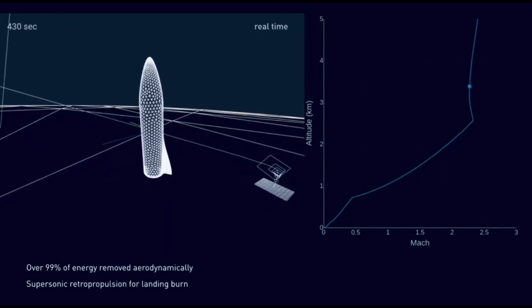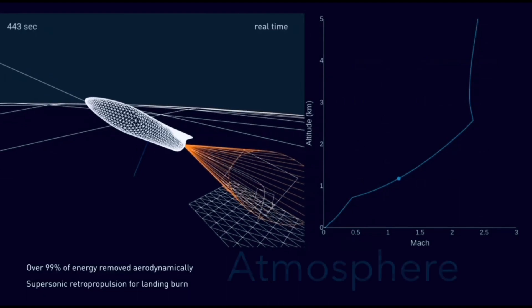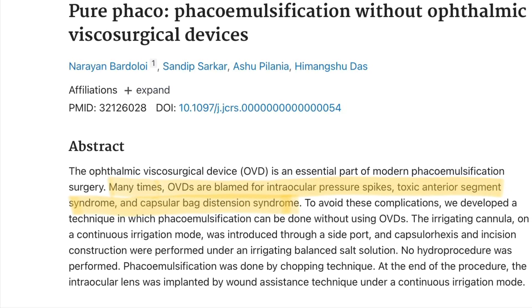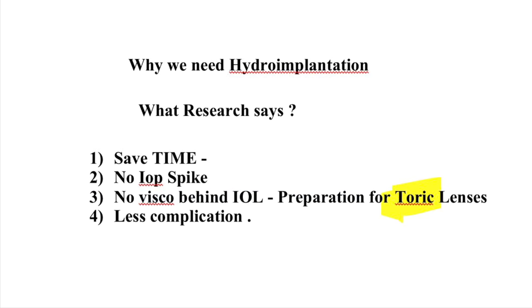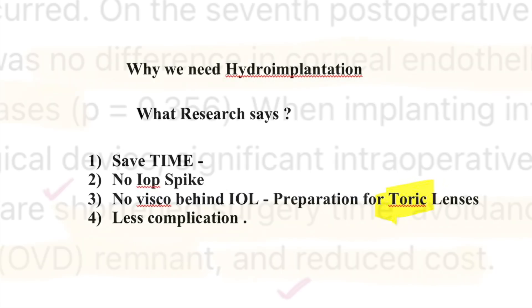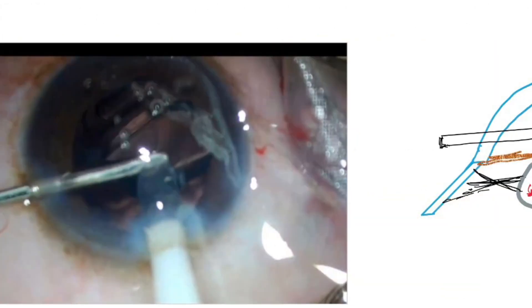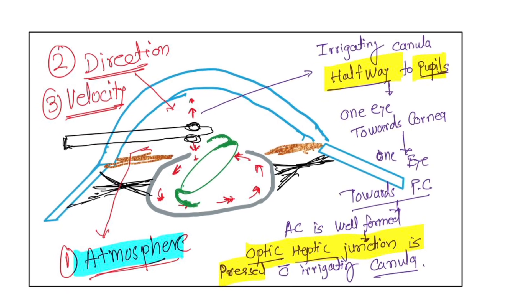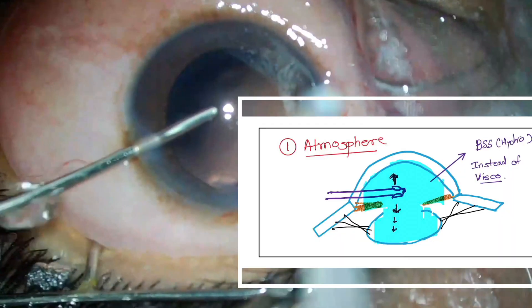SpaceX landing on Mars — this is where the world is going. The problems they are facing are direction, velocity, and atmosphere, which are non-modifiable. Coming back to our world: the cataract world. Luckily, we have modifiable factors for the landing of foldable lenses. Here we will discuss hydro implantation of foldable lenses, where instead of ophthalmic visco-surgical devices, we use irrigating fluid. The modifiable factors are direction, velocity, and atmosphere.